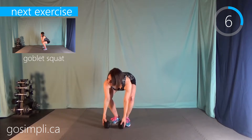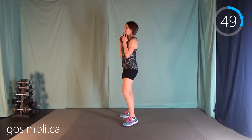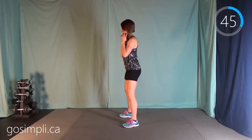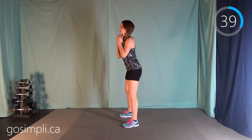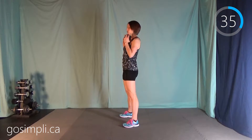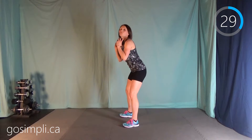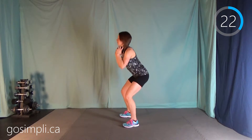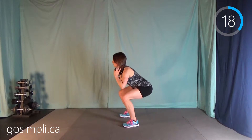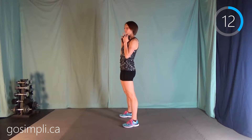Next up we've got a goblet squat. Grab it — hold it up chest tight, we're just going to squat down and then back up. I have my feet about shoulder distance apart, and I'm remembering to lead with my bum. So you really want to push your bum out, keep the weight in your heels. You should be able to wiggle your toes when you're down in a squat, because all the weight is back in your heels.